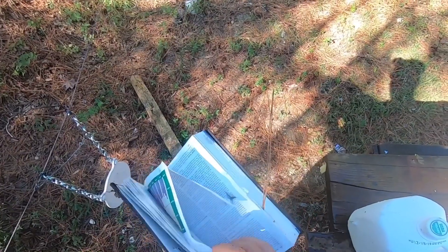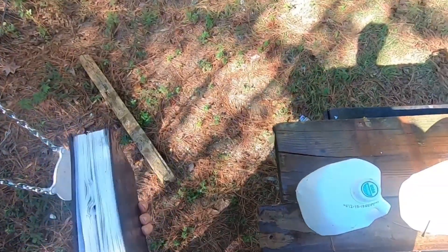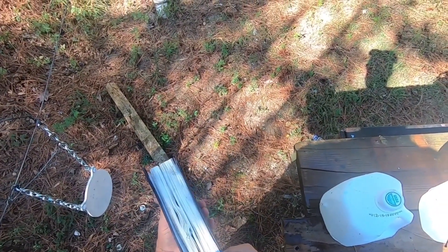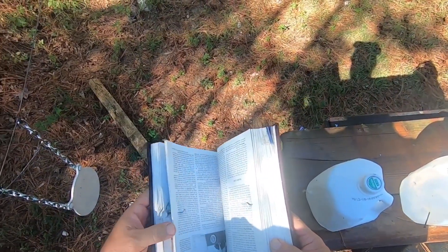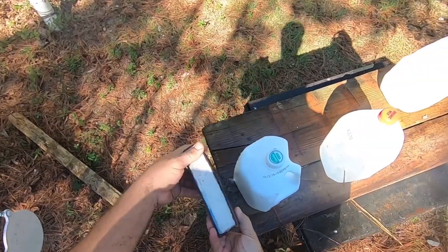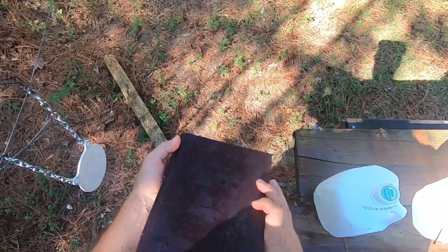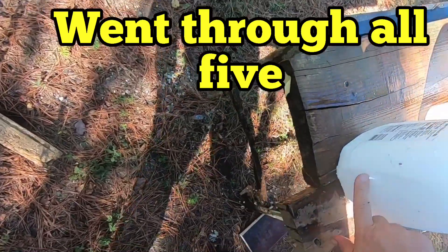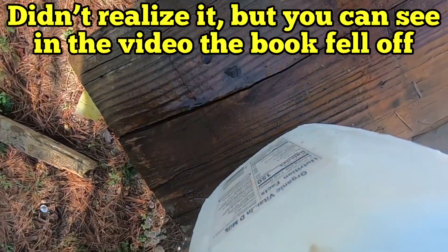Let's see — that's where that rifle bullet stopped. We had it opened up, sitting up just like that. Well, let's see if we can find that bullet. It could have stopped inside this jug hitting that book, but it didn't.